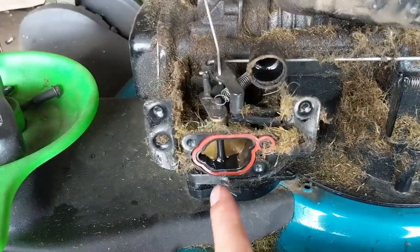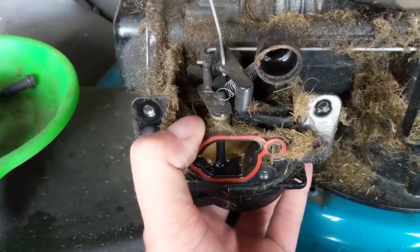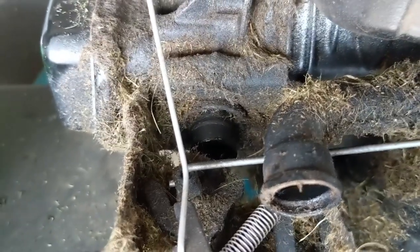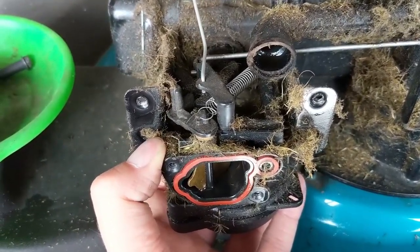Moving on to the carburetor — this type of carburetor is also press fit. We're just going to give it a little wiggle and it will pull off the plastic intake tube, which is the intake manifold that runs back into the cylinder. Now we have linkages that we have to get off.